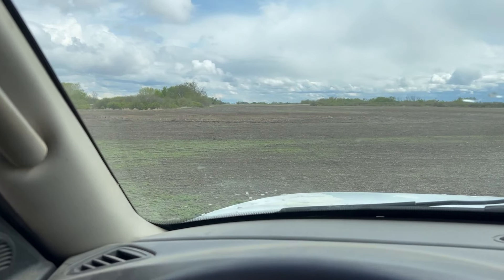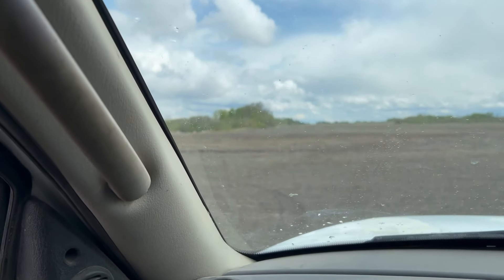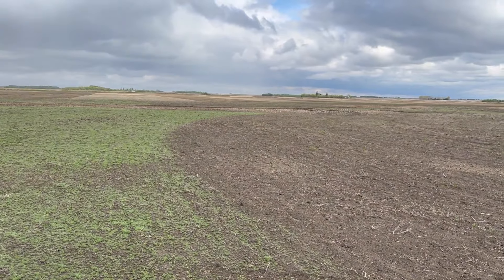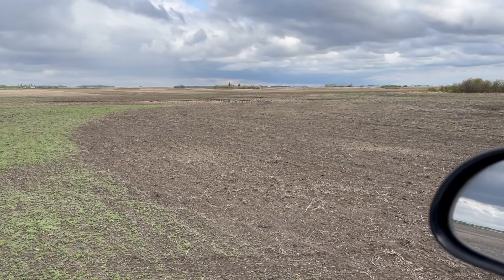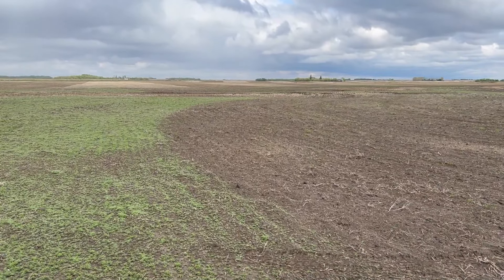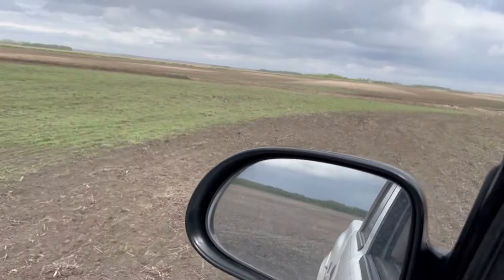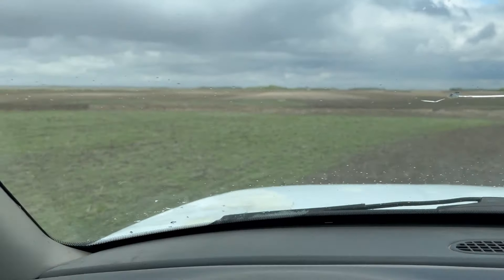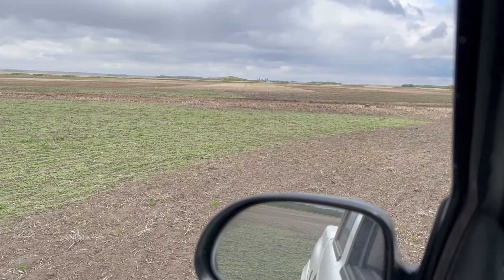I want to show something cool that's almost like magic. I was spraying Authority and did one pass here, and you can see a line where the sprayer went and where it missed. Look at that — that's kochia coming. I did one pass along the outside here, I only had a little bit in the tank. That's where it wasn't sprayed. This is why farmers spray their fields. Look at that line. That's crazy.